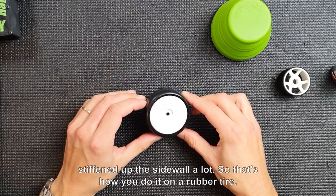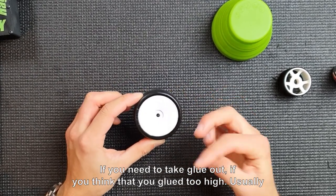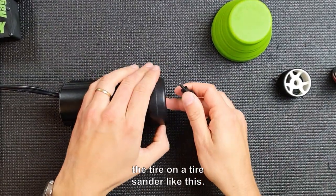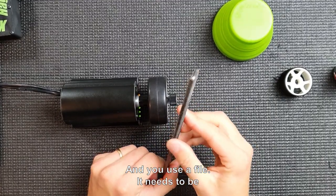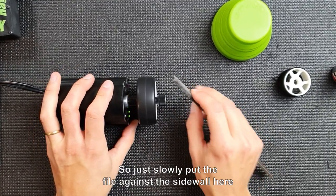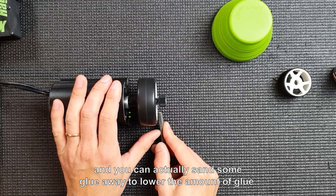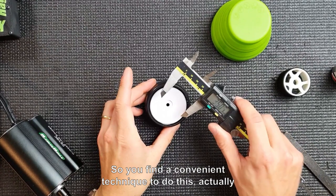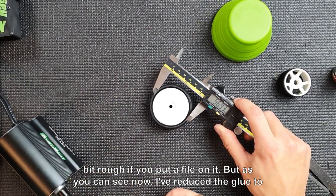It's easy to add more glue to the tire if you need to. If you need to reduce the amount of glue — if you think you've glued too high — you put the tire on a tire sander and use a file. It needs to be a quite rough file, not too fine, because then the glue won't come off. Slowly put the file against the sidewall and you can sand some glue away to lower the amount. The glue comes off pretty easily like this. Obviously the sidewall will be left a bit rough, but as you can see, I've now reduced the glue from 58 to 57 millimeters.